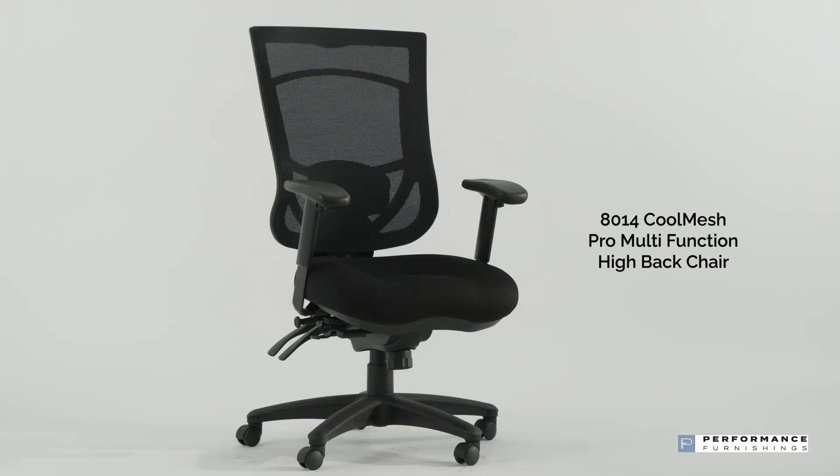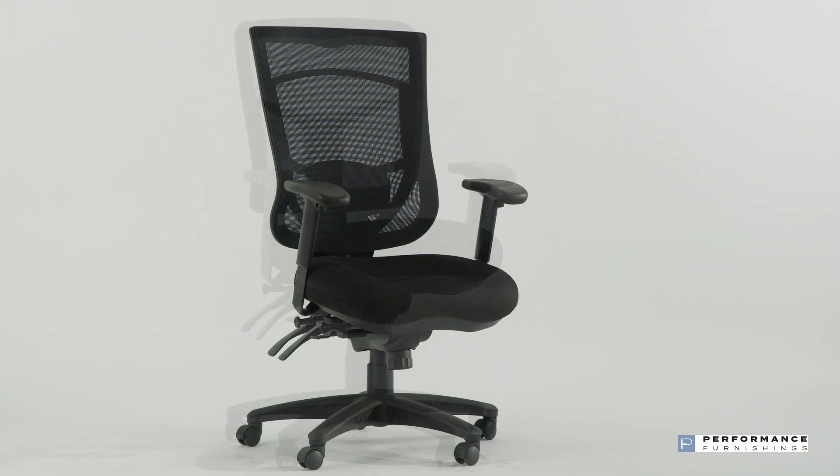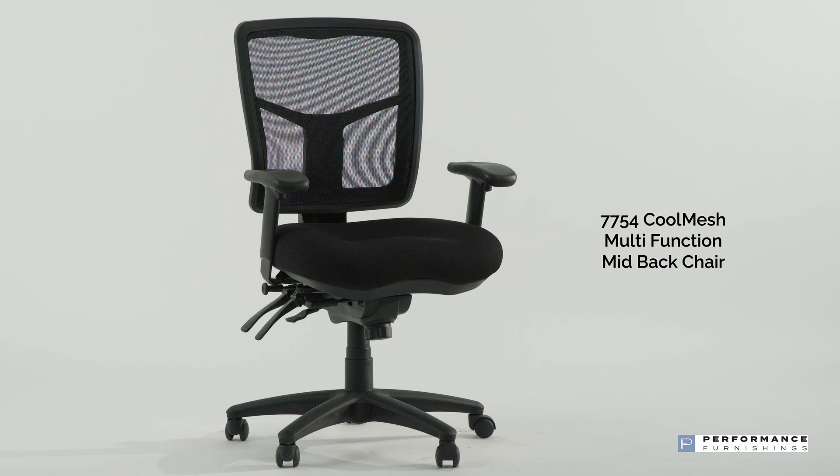This chair is available in a high back mesh option, product code 8014. It's also available with the mesh insert into the backrest frame in the 7754 Cool Mesh multi-function mid-back chair. I hope you can get the most out of your new Cool Mesh chair.